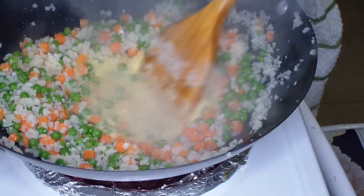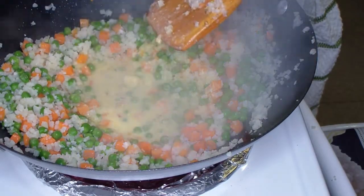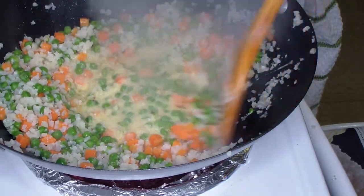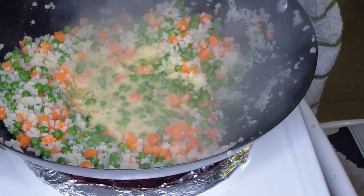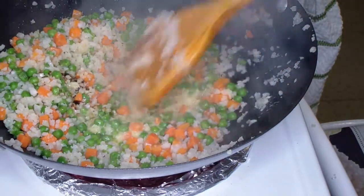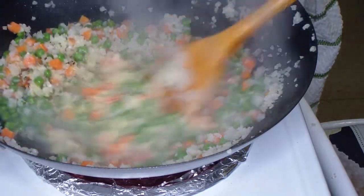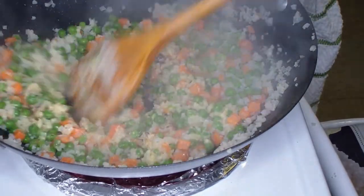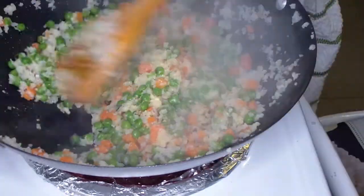We'll see how this stuff is — oh, it has a similar reaction to what eggs would have. I'm kind of excited; I've heard really good things about it but had not yet had the chance to use it. Yep, it's getting that good fried egg consistency. All right, yeah — that's what I'm talking about. Now we can bring the temp back down to medium-high.